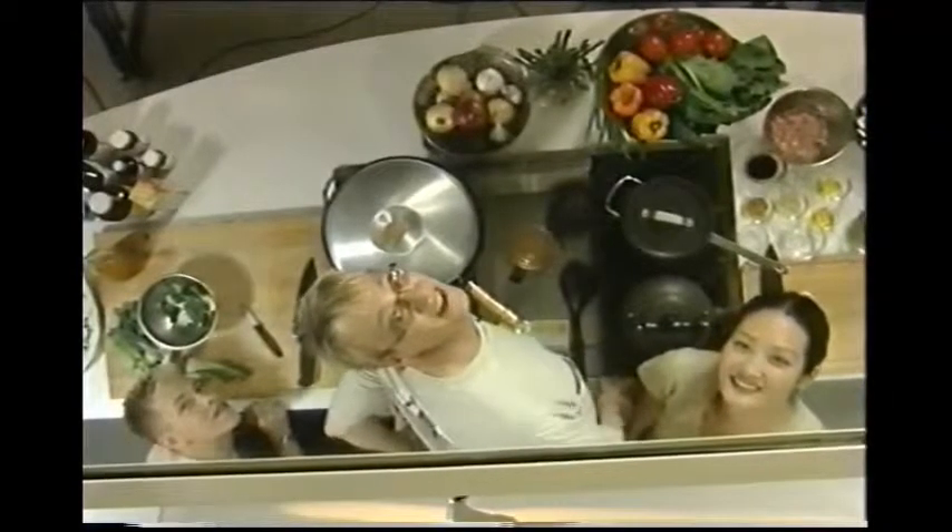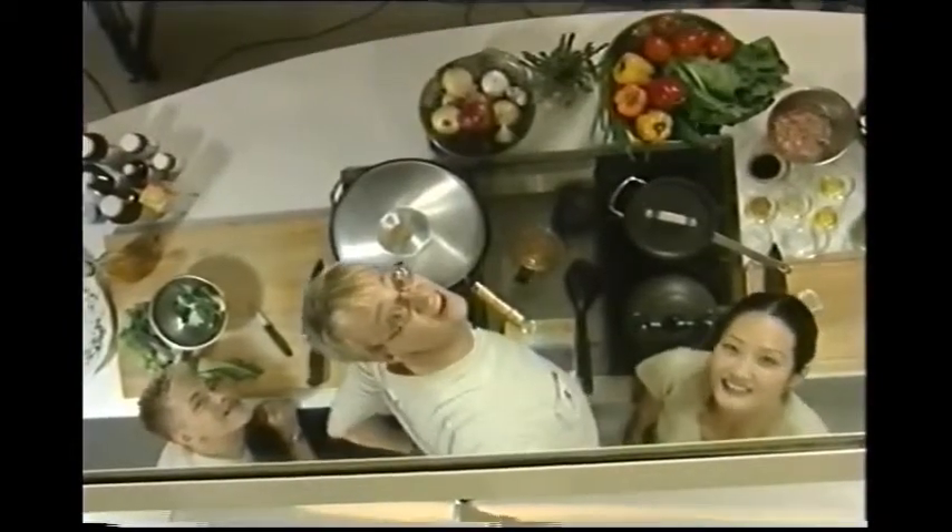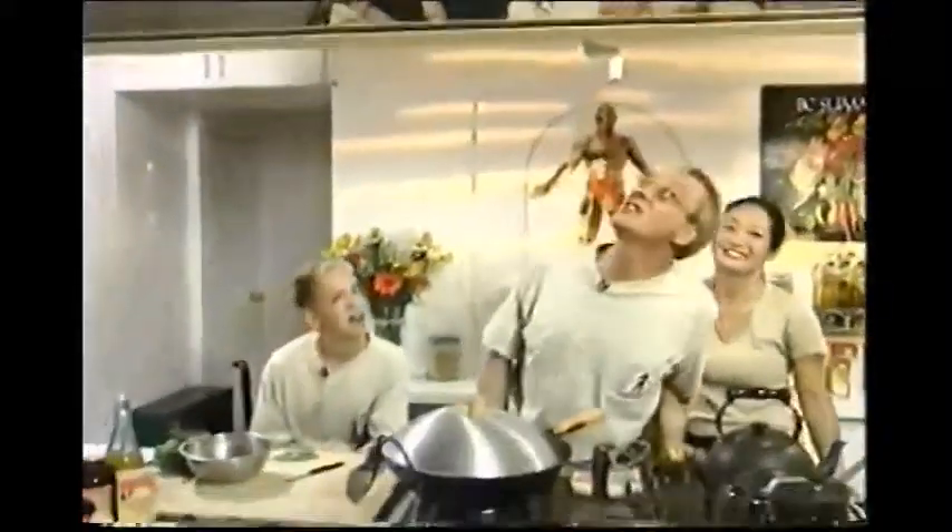Hi, welcome to Eating Alive! Good food, good fun, and good friends. I'm Erwin and this is Carol, our cook extraordinaire, and she's going to be sharing some wonderful recipes based on Dr. John Mattson's Eating Alive Plan. And along with Carol, Marco, who is so much more than just a kitchen helper.